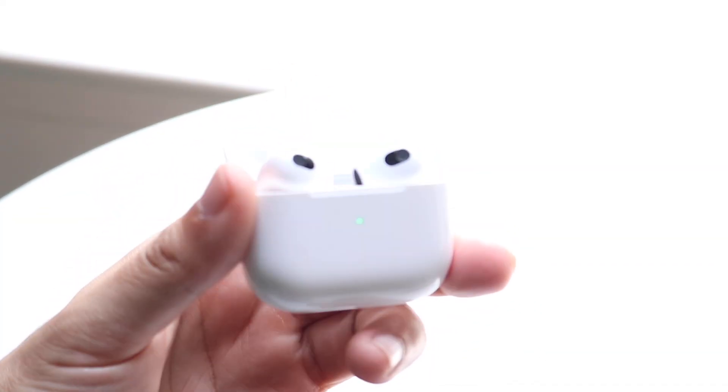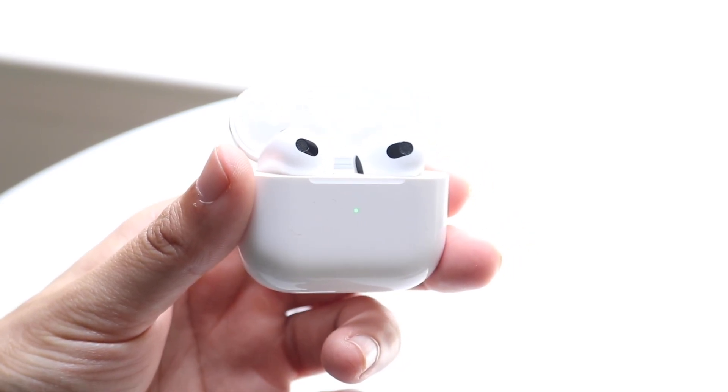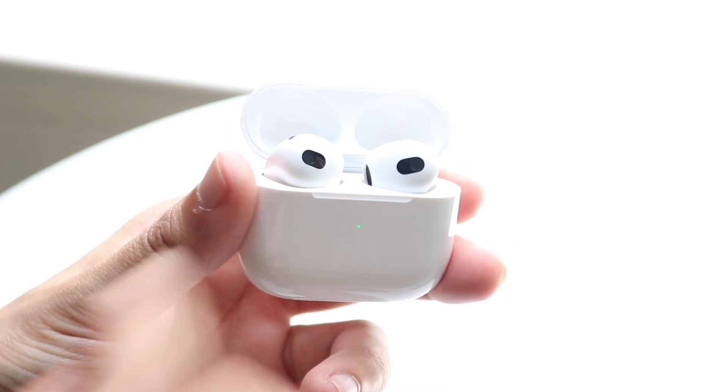You might be trying to figure out how you can improve the microphone quality of your AirPods. Essentially, maybe the specific quality of the microphone on your AirPods just really isn't that good.